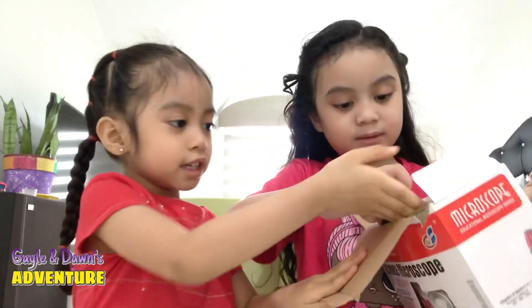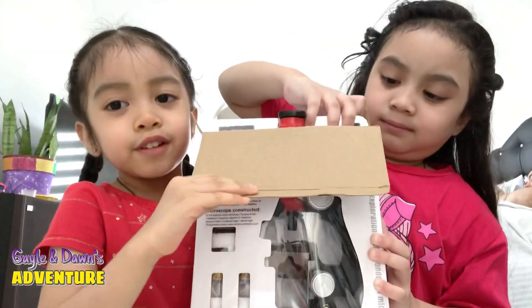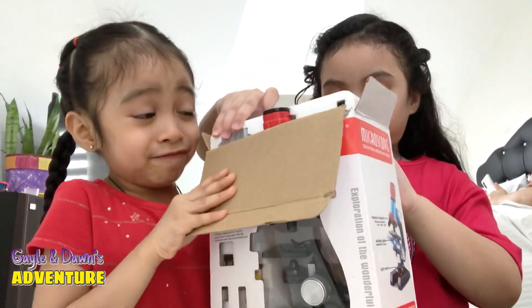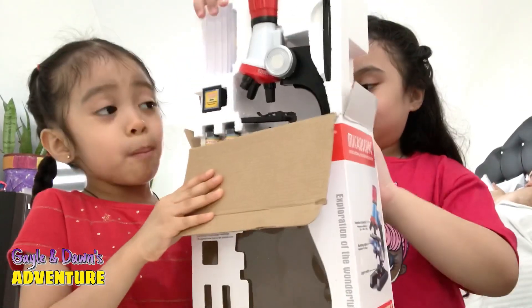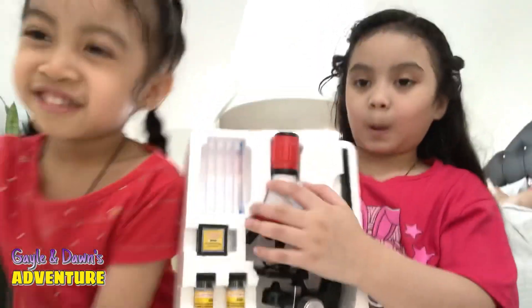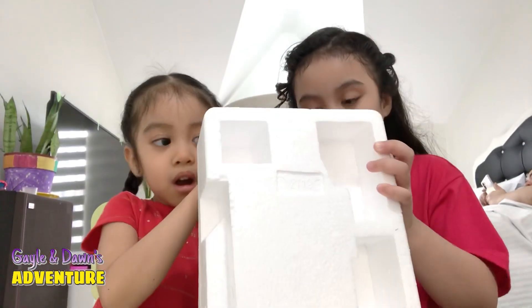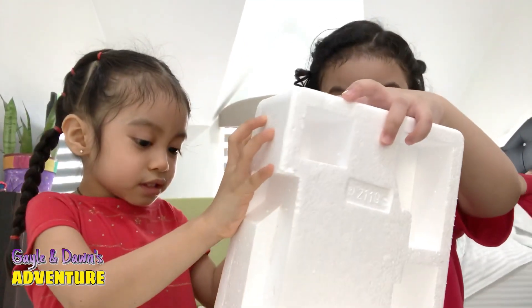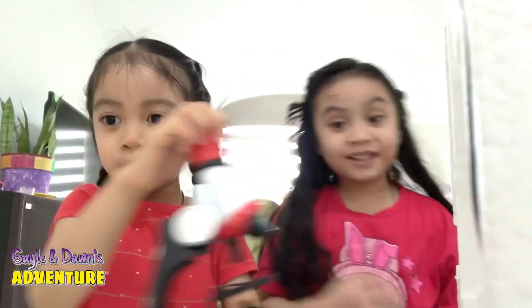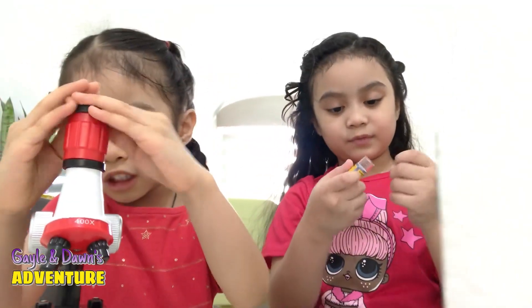Oh no. Oh my god — get out the cover, get out! We got it open. There we go, open guys! Throw it — the cover — oh my god! And you're gonna have to move it, the floor is no joke. Here we have it — two bottles.